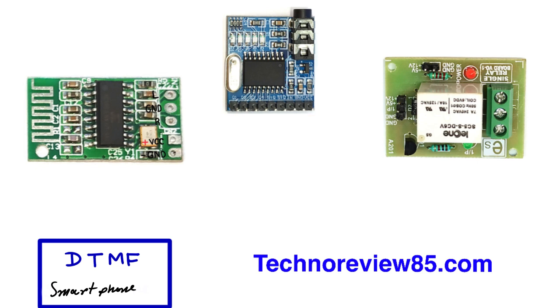If you want to know more details about its working, you can check the link in the video description.